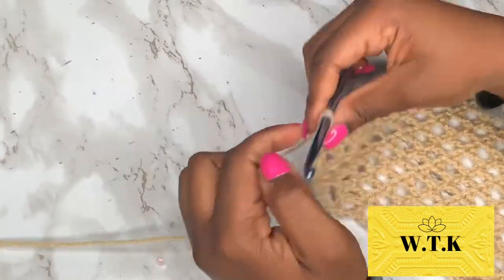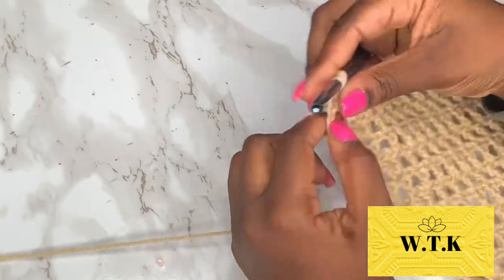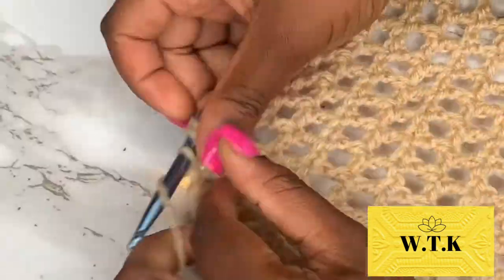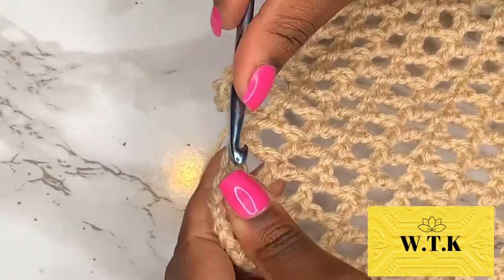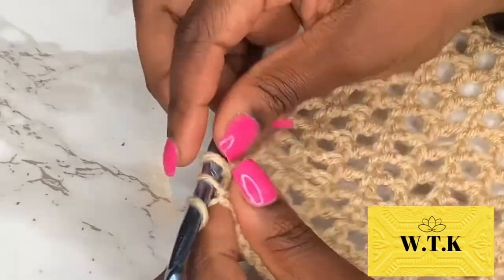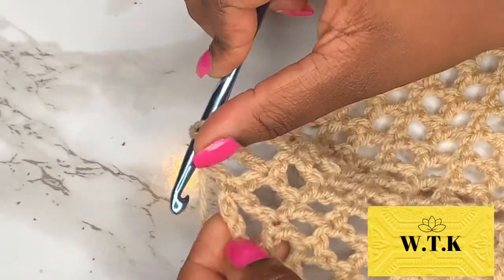For the remainder of this skirt we are just going to continue rows of no increase — just double crocheting. I did 65 additional rows and that gave me the length you saw at the beginning of the video. I was going for ankle length but these hips swallowed the yarn up, so that didn't work out, but you just go as long as you want.